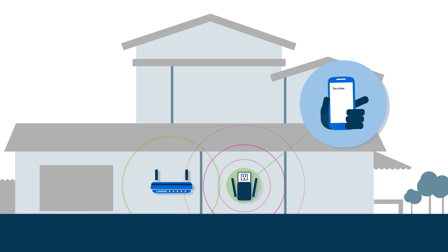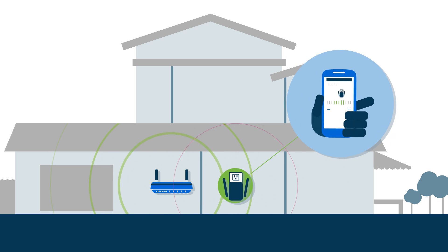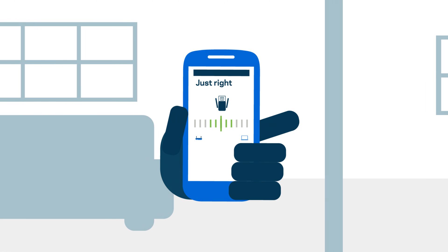With Linksys Spot Finder technology, it's easy to find the optimal spot for your range extender. It tells you if your extender's too far, too close, or just right, so you can be confident that it's in the best spot.